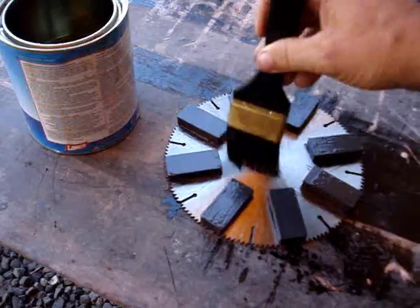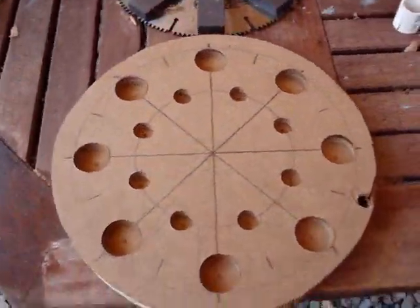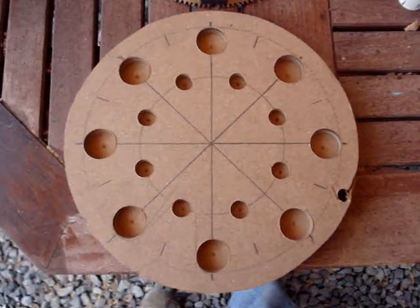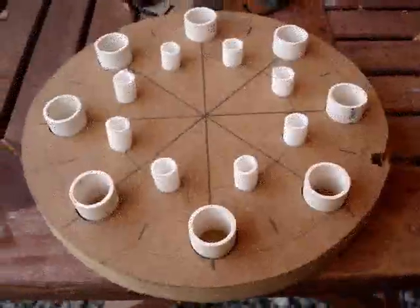After this, I laid out the positions of the magnets on a piece of wood and cut and put in PVC. This is the shape for my serpentine coil.